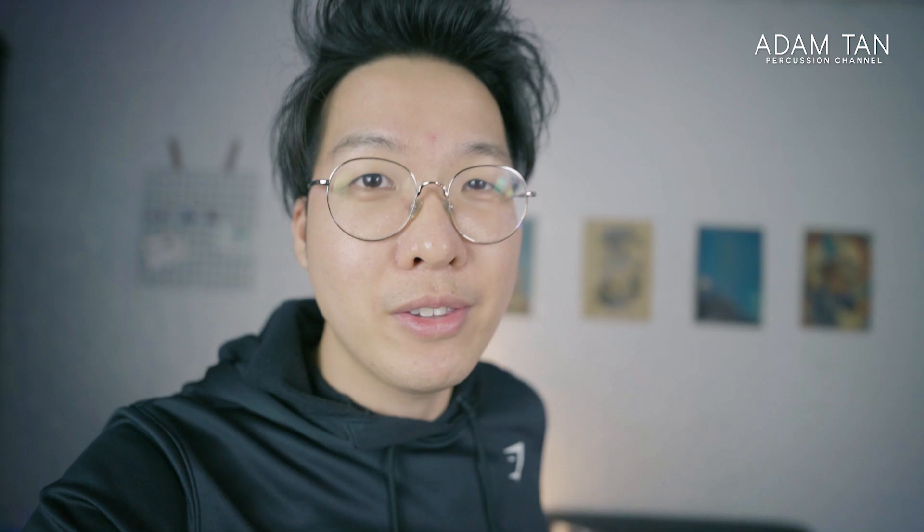If you want me to talk more about camera stuff, let me know down in the comments below. But since this is a percussion channel, make sure you hit that red subscribe button if you want to see more percussion videos, and I'm going to be trying to take the studio show in a new direction.